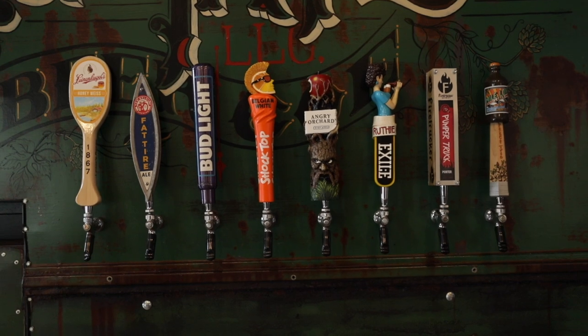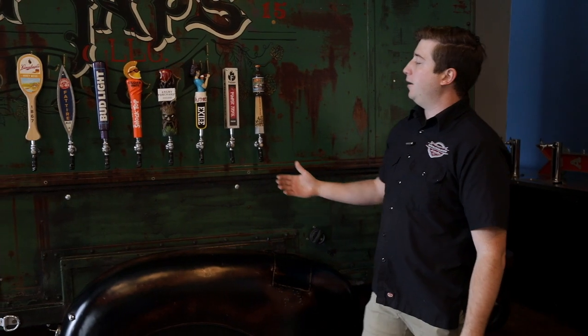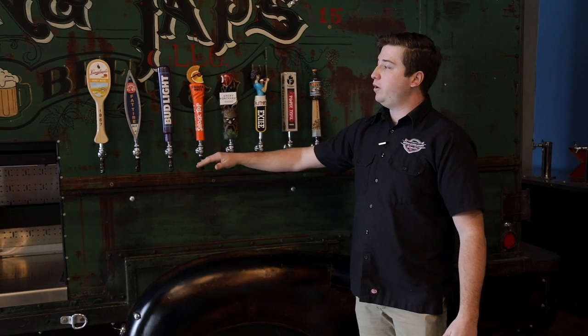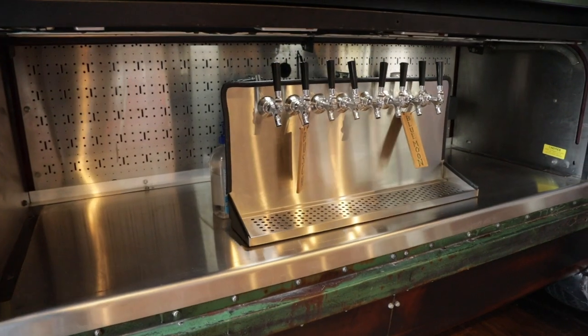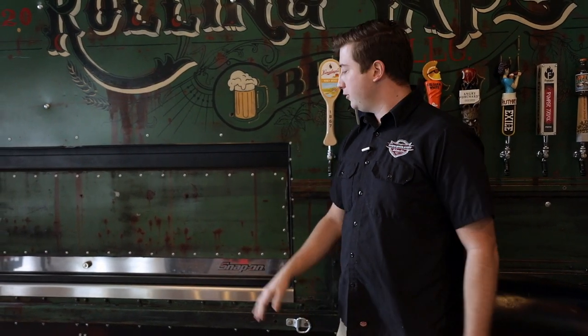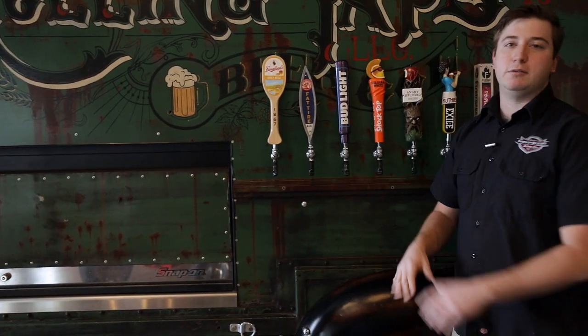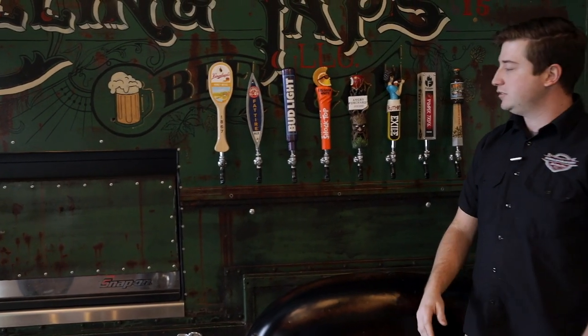It has eight taps that we split two ways, so you have 16 serving stations. You have the larger one here and then a smaller one over here. When you're traveling down the road we can shut the door to keep all the road grime and dirt off of it. These unscrew so you put them in a bucket — you don't have to worry about cleaning and sanitization when you get there.